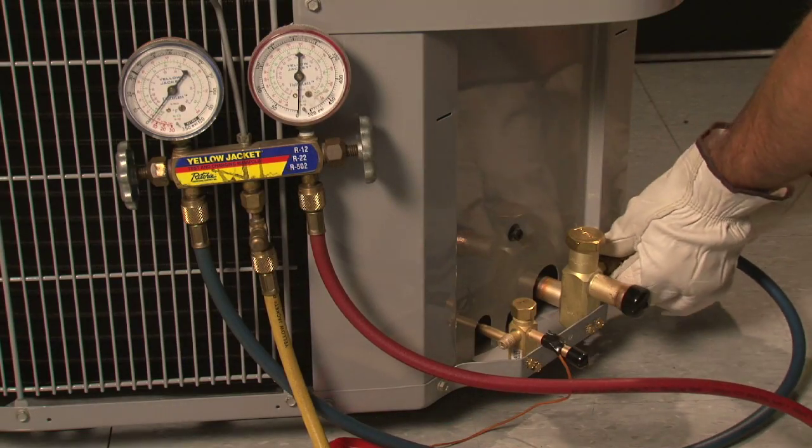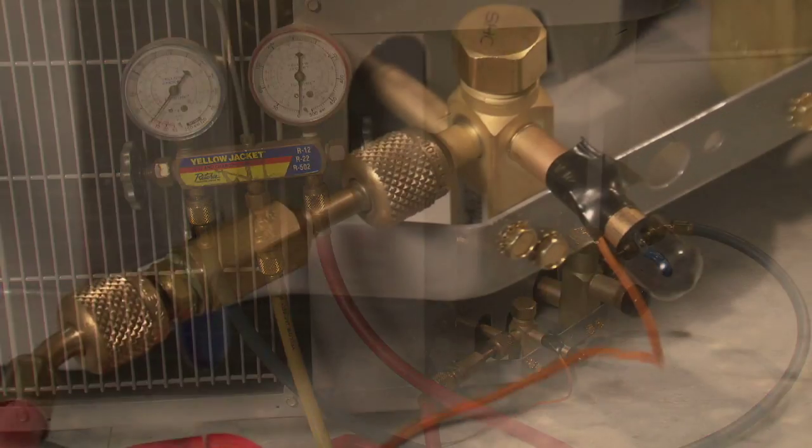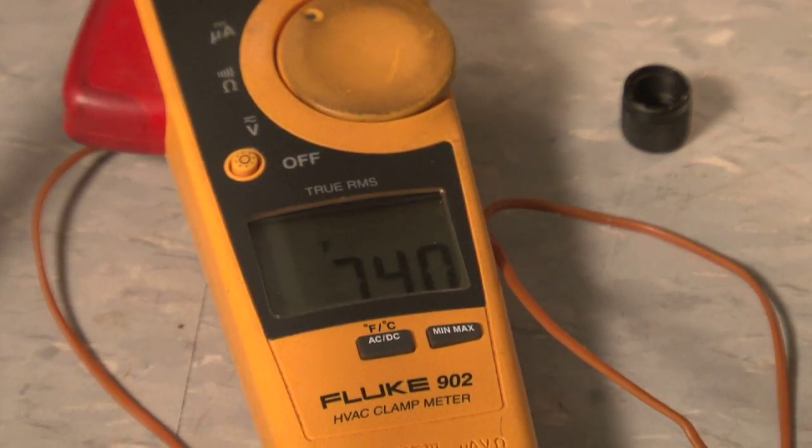At this point, you will need to have your gauges hooked up to both the high and low side of the system. You should also have a thermometer capable of reading the surface temperature of either the liquid line or the suction line. Allow the system to stabilize and adjust the refrigerant charge in 5% increase increments until the desired operating conditions are achieved.